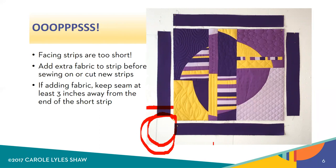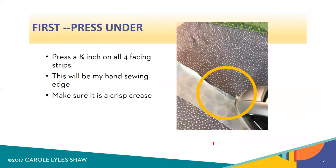For bigger quilts you're going to have to join those strips to make long enough strips anyway. Here's the first step: take all four of your facing strips and turn a hem under on only one side and press that hem very, very crisp. This will be your hand sewing edge.